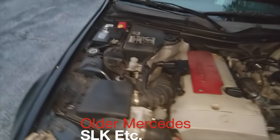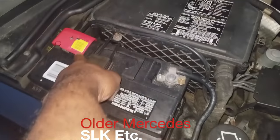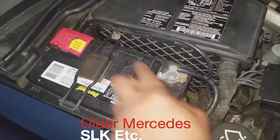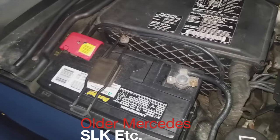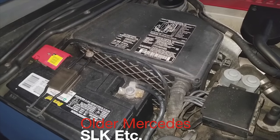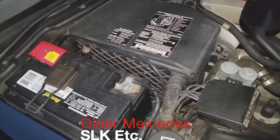For the SLKs, pop the hood, and on the passenger side there's the positive terminal and the negative terminal on the battery. You put the positive connection, then the negative connection, and connect it up to the battery pack or the donor car. Let it sit for a while with the donor car running, then you will start it. Disconnect the negative side first, then the positive side, and you're good to go.